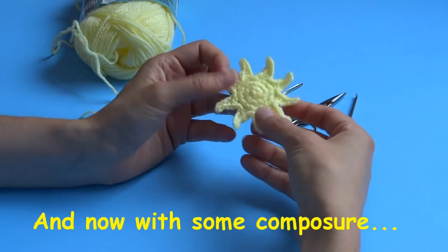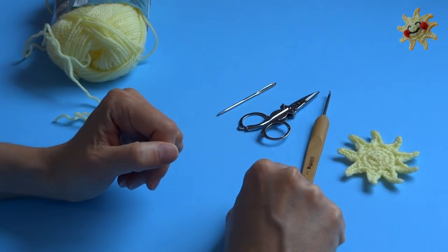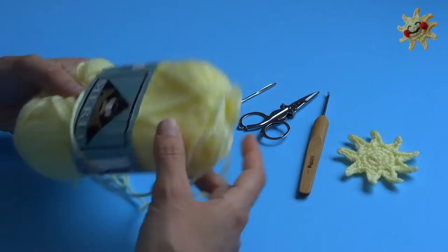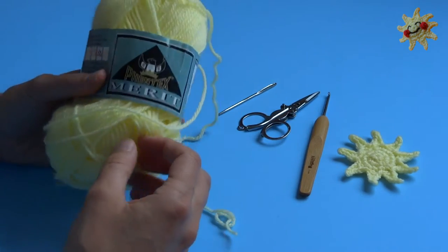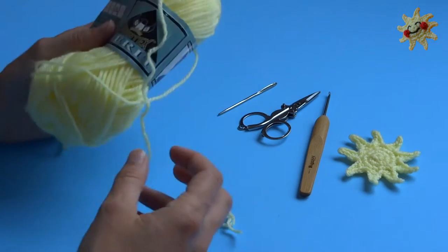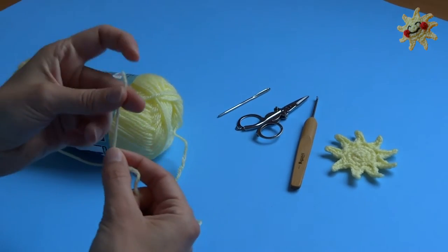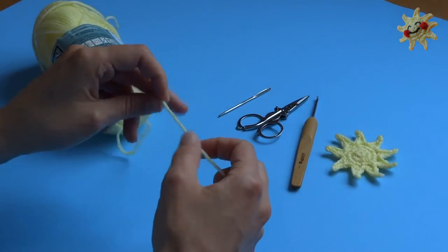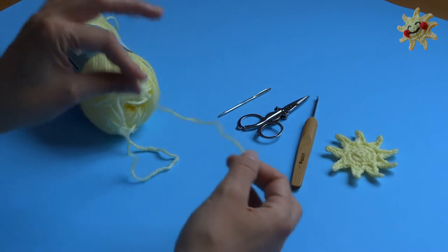Alright, to make this little sun you need very few supplies. I'm gonna make this using a three millimeter crochet hook. You need a pair of scissors, a yarn needle, and this is Phanteks Merit — it's baby-sized yarn in sort of a baby yellow color. It is three ply, and it is a very thin little worsted weight yarn, maybe not even a worsted weight, but not quite a baby weight — somewhere in between.